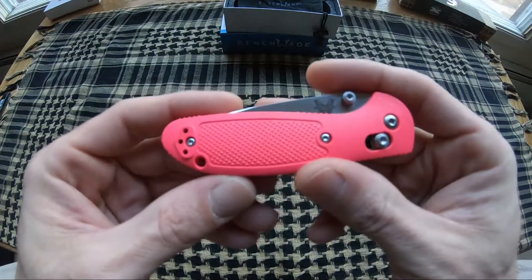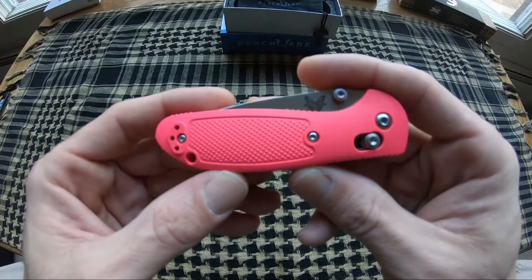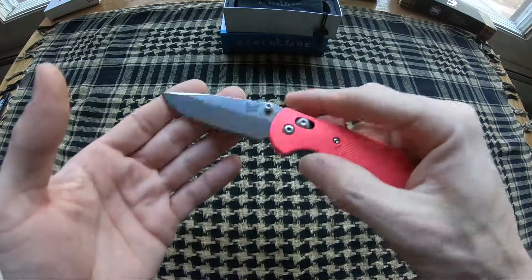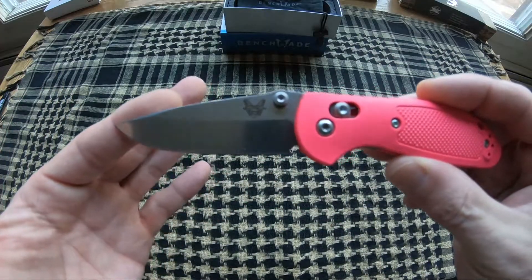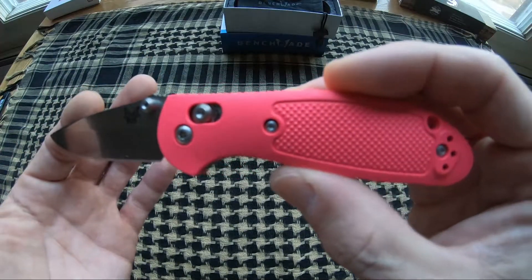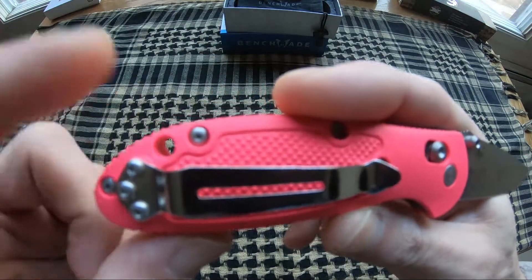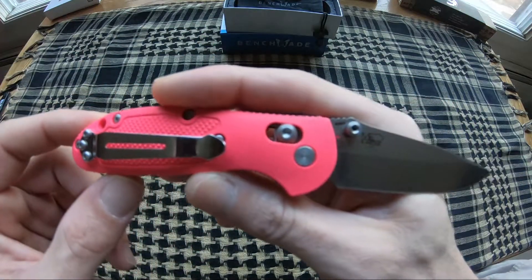Really like the hot pink rivalry scales on this one. It comes in at 6.78 inch overall length, with a 2.91 inch satin S30V blade, standard axis lock, two-position split arrow lanyard hole.